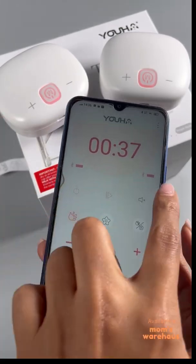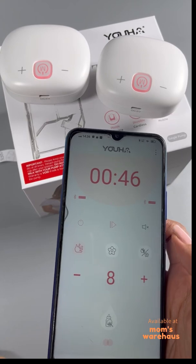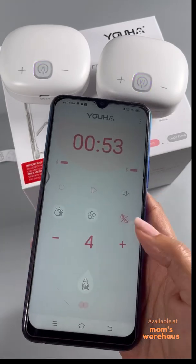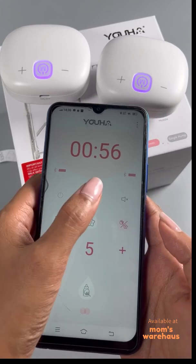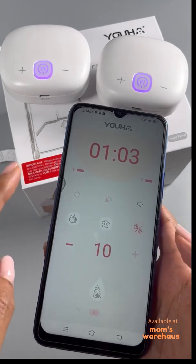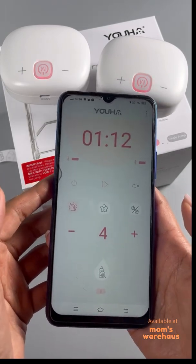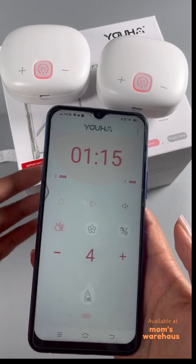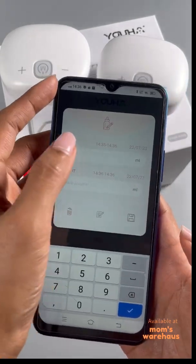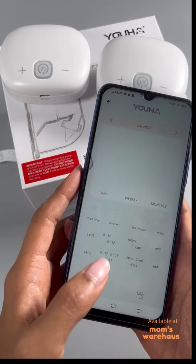What's great about having both pumps connected is you can control them — change modes, pause, start, increase suction — all from the app. Level 9, level 10, massage mode. You can lower the levels too. When your session is done, stop it, then input milk for the left pump — say 20 ml — and save.